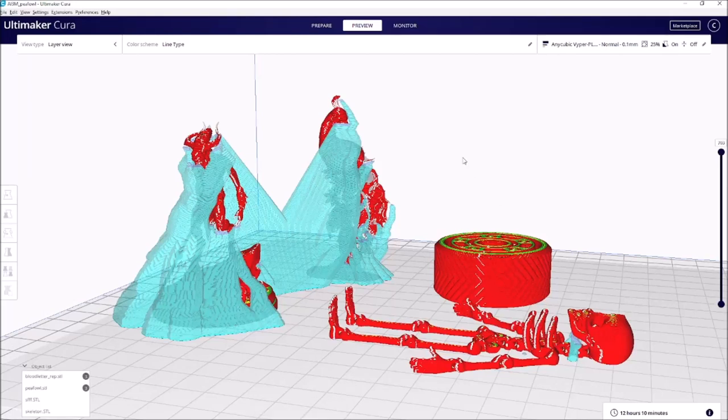Hey everybody. Here's the next step in our Anycubic Mono X vs Viper filament printer — FDM printer vs resin SLA shootout. In the previous video I had covered really a lot of the logistic pieces, things that you'll need for equipment, environment, things like that. Today we're going to talk about print abilities and considerations.